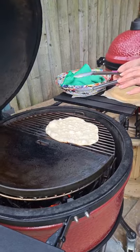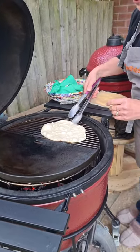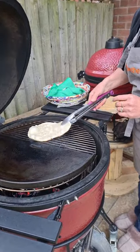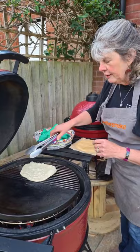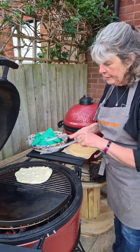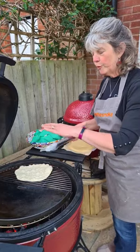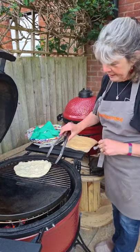If you want more of a naan or a pita bread, I think you need to add a bit of yogurt or buttermilk in your mix — it just makes the dough a little bit different. But even with some of these, because you've got the bubbles, while they're still warm you can cut into them and open them up like a pita.